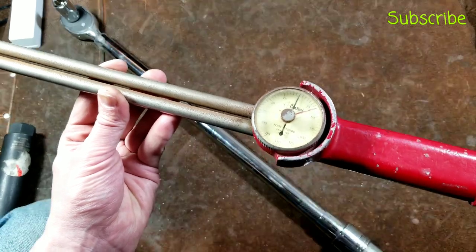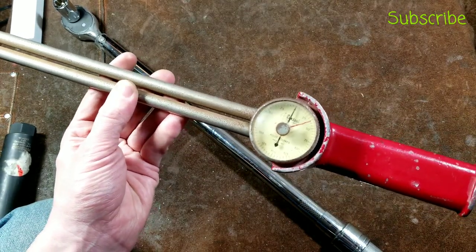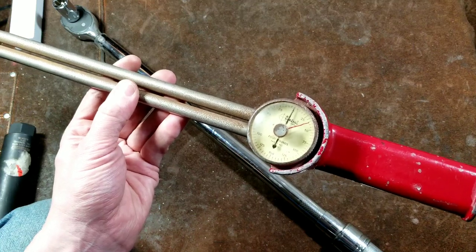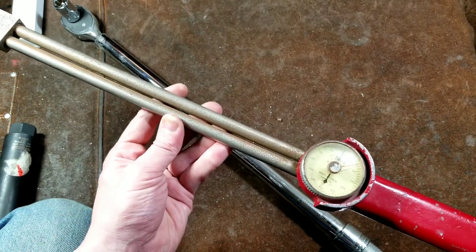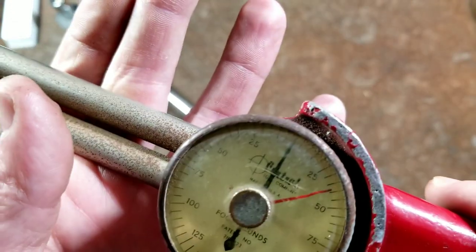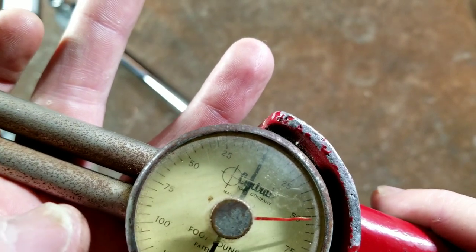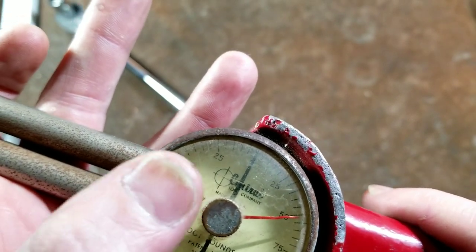Harbor Freight kind of tarnished the name of Central via all their house brands that were obviously poor-quality and unrelated hand tools. You'll get confused if you see a 'Central,' but the genuine Central Tool has a reticle — that crosshair right there — and that's really how you know it's a genuine Central Tool. They are actually pretty nice quality.